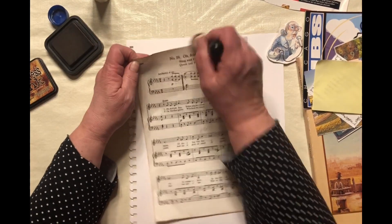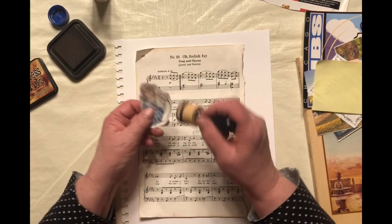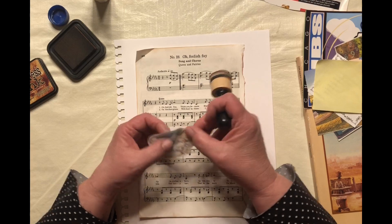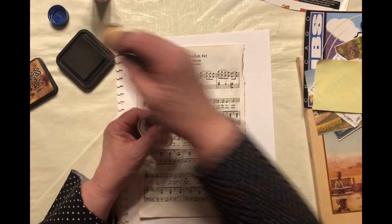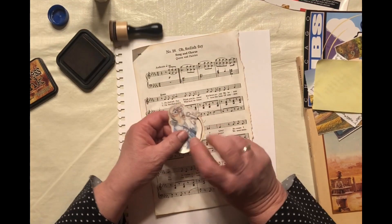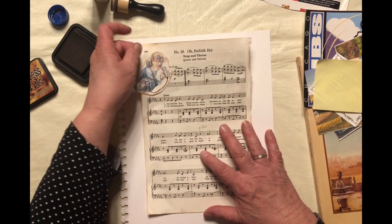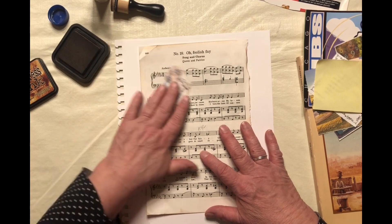Alright, that should do it. We got a little crunchy in the center there. And then I got this picture of this lady with the microphone. We're going to call her Faye because the music is called 'Oh Foolish Faye.' I thought she was kind of cute in an old person kind of way — I'm old too. We'll probably put her up in the corner there.